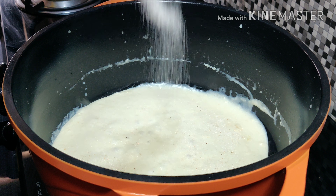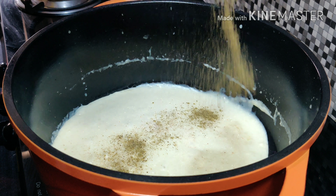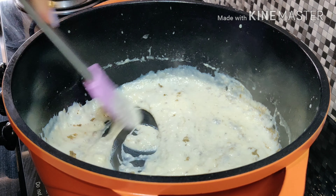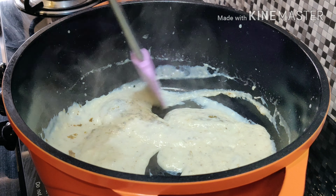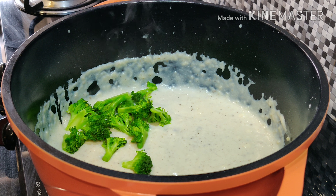Now add the seasonings — salt and pepper. If the sauce is a little thick, you can add more milk to it.